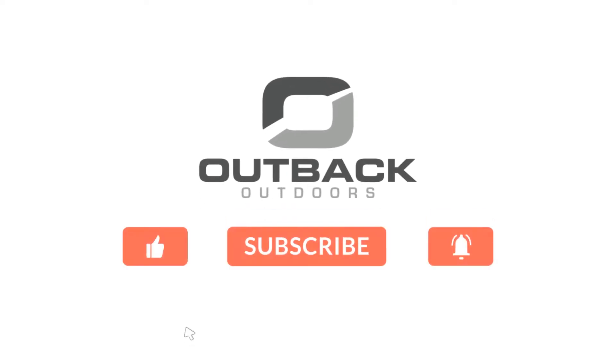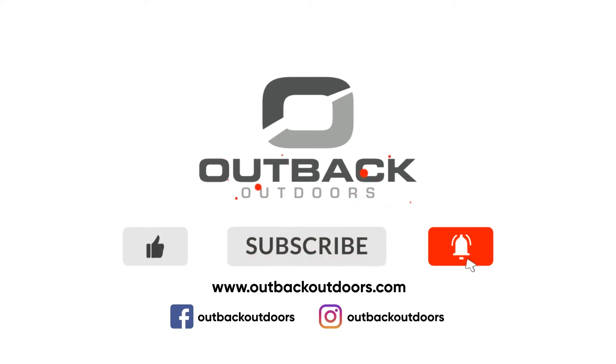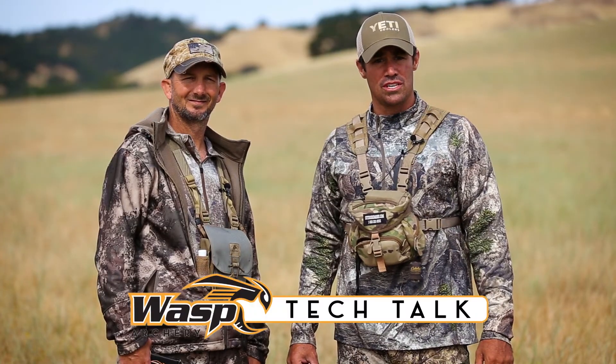Welcome to Outback Outdoors. Make sure you like, subscribe, and click the alert to stay up-to-date on all our new videos. My name is Dave Baronio and this is Treven Stoltzfus with Outback Outdoors, and this is the Wasp Archery's Tech Talk.